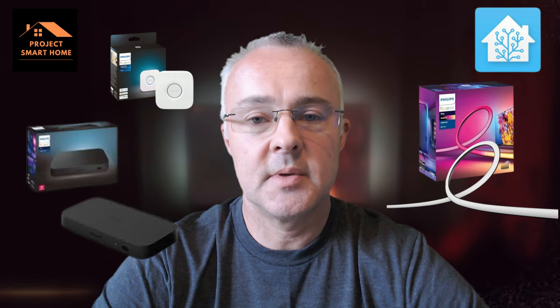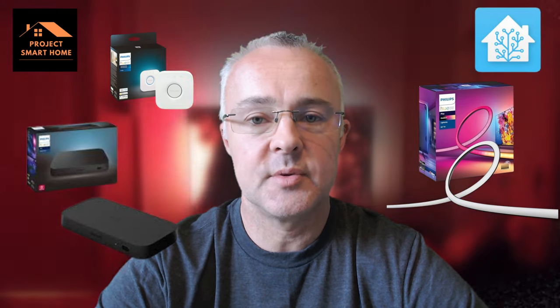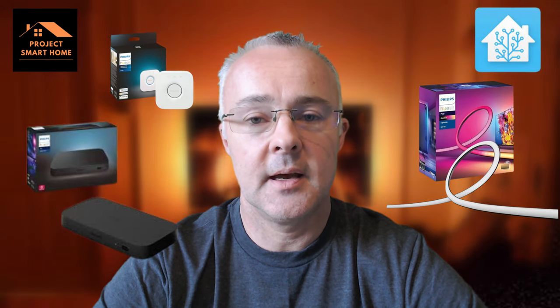I've also got the integration into Home Assistant, integrating the Hue bridge so I can control the lights, and I'm also integrating the Philips Hue Sync Box into Home Assistant using a HACS add-on specifically for the Sync Box, which works really well. And then to finish it off I'll go through an automation for how you can get the Hue Sync Box and the lights to turn on automatically when you turn the TV on.